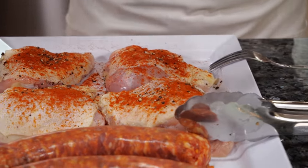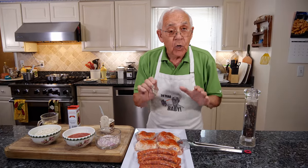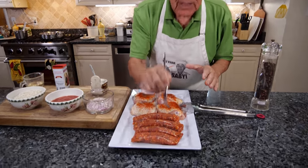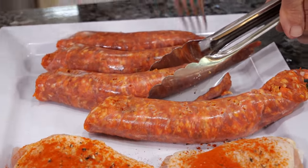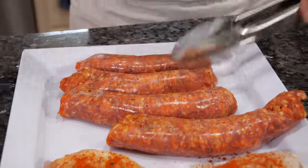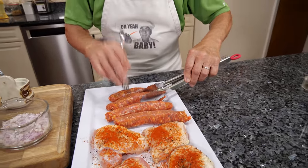Now the sausage. Before I cook the sausage, I put it with a fork — I pinch like this and make a little hole, because when you cook, all the fat inside comes out. Do the other side too.